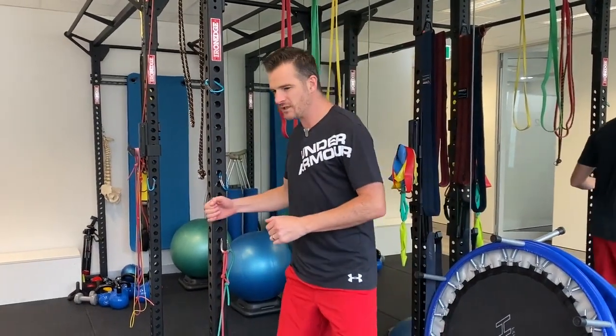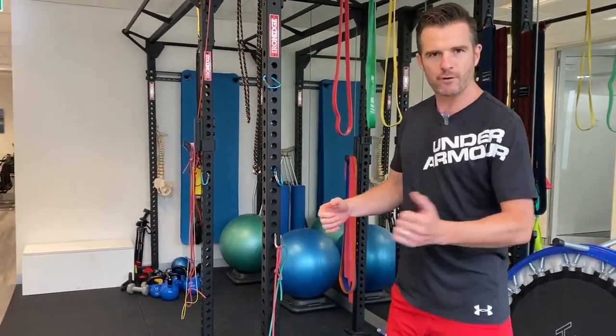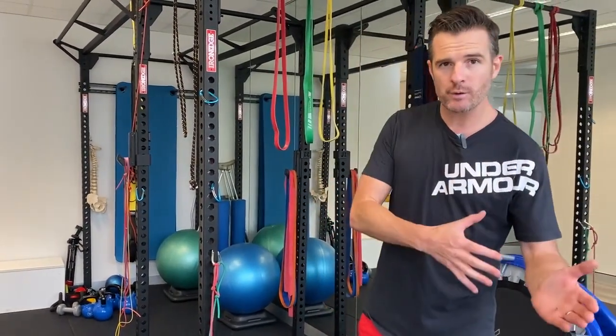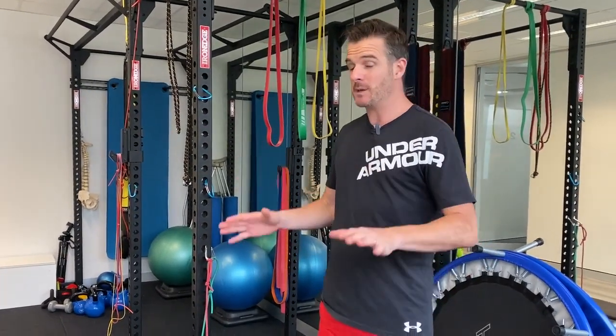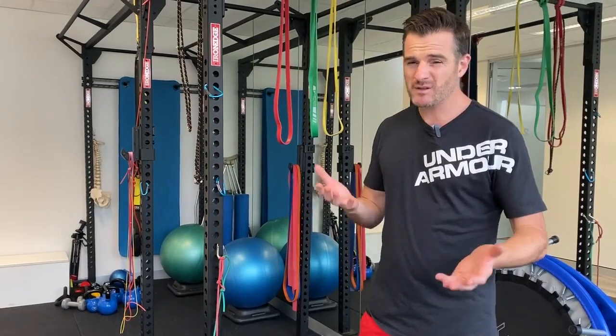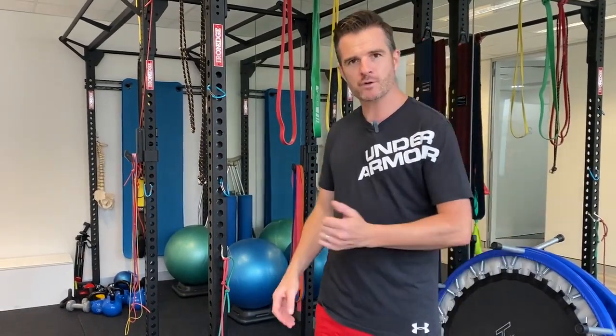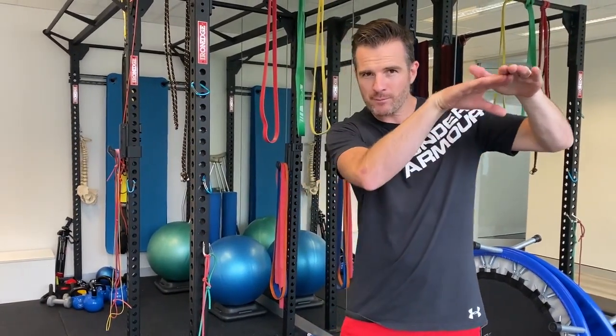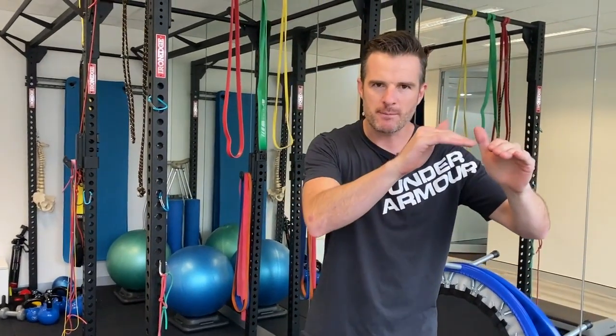Think of an eccentric as halfway between just doing static work and fully loading up with active movement. You only need to do eccentrics for maybe two to four weeks before you load into normal stuff, because by then you should have bridged from active movement through to being able to strengthen properly. It's a nice little bridge rather than waiting and healing and then trying to jump straight to full load.